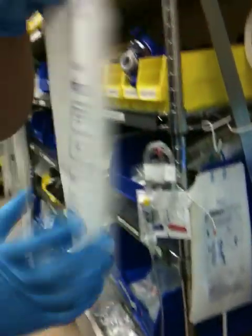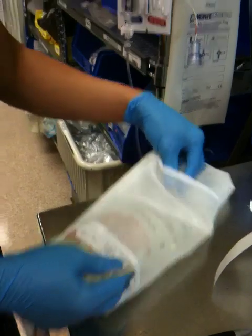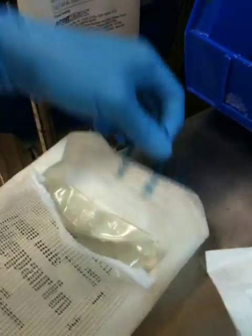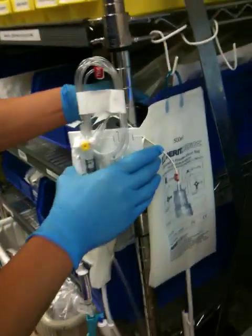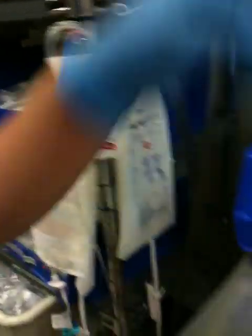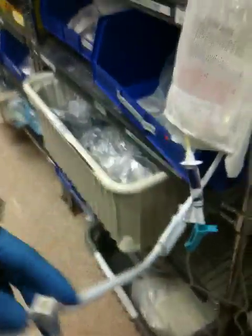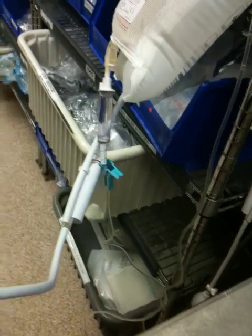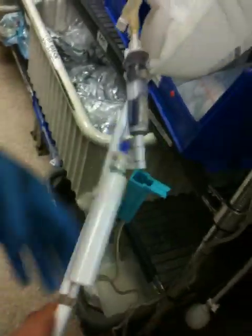I'm going to grab a 500ml bag. Put this through here — there's a little hanger right here, I'm going to put it through the hanger. Hang this back here. I'm going to take my air compressor and pressurize the bag. Notice the stop cocks. Pressurize until the gauge reads green. Any excess will come out by itself.